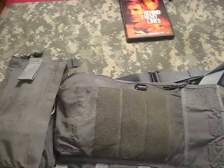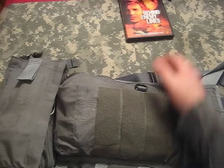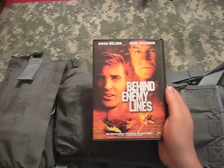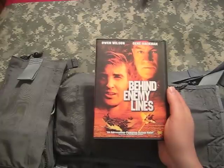Hey YouTube, it's Point Shooter here. Tonight I'm doing a video on the US Navy SV-2B Survival Vest, which you can see in front of you. This vest came to me — it was inspired by my fascination for the movie Behind Enemy Lines, which portrays the downed pilot scenario, something I've always been fascinated by.